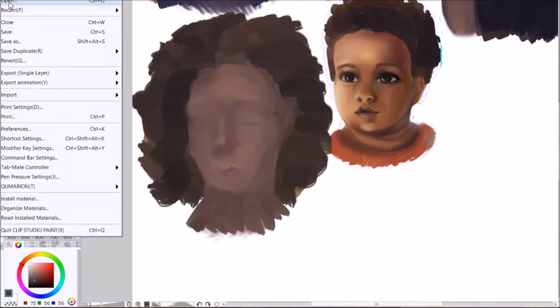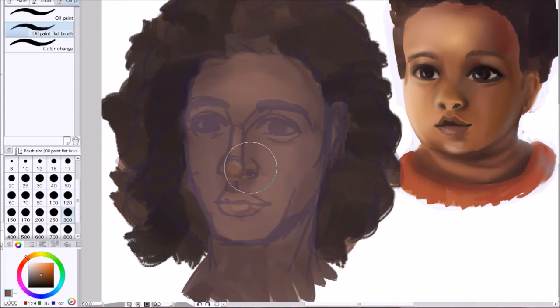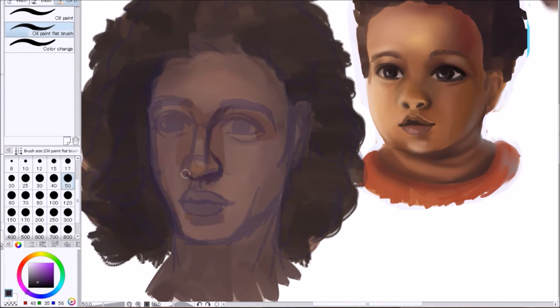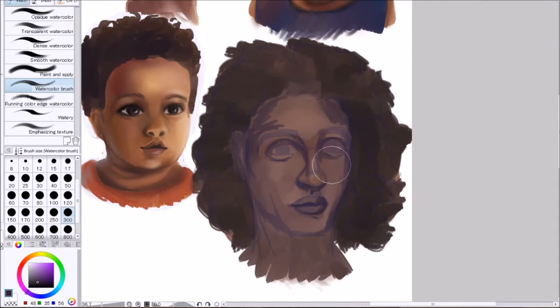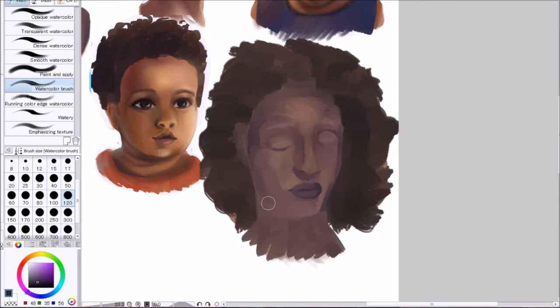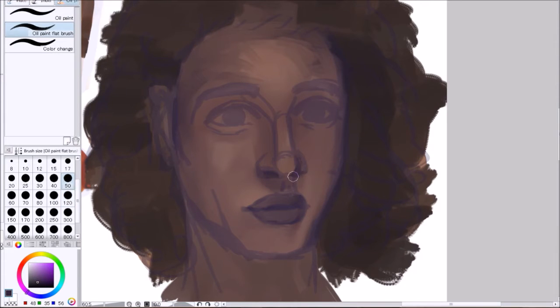I couldn't draw yesterday so I decided to draw a bit more today. Here I'm laying in my basic colors and shapes from the skin tone and in general his face. Right now it still looks a bit rough almost, but in the end I'm pretty proud of the results, so that's good.